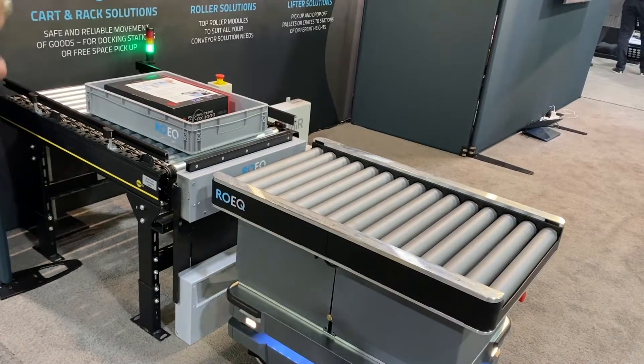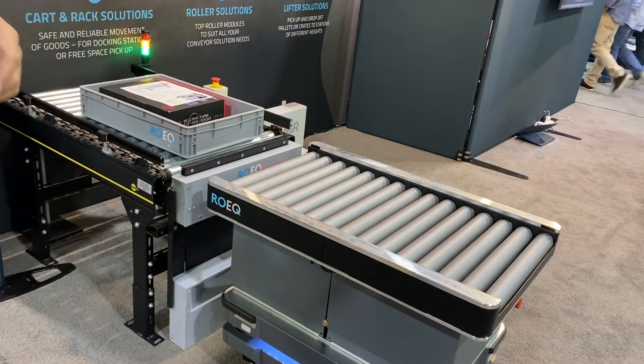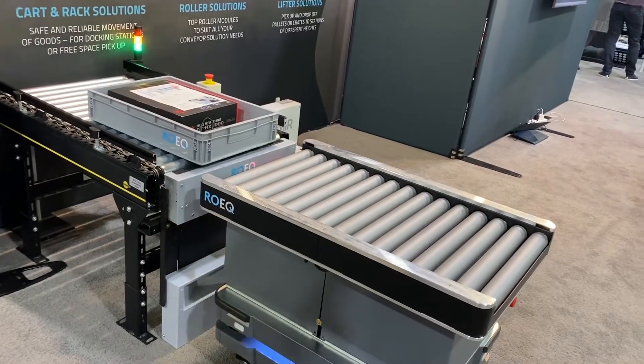So a customer came to us and said, does MiR have a solution for maybe a safe transfer of goods? And we developed the GuardCom system, which is a two-part system.